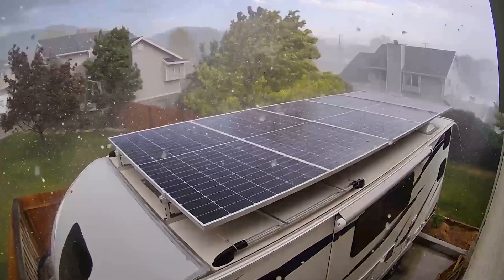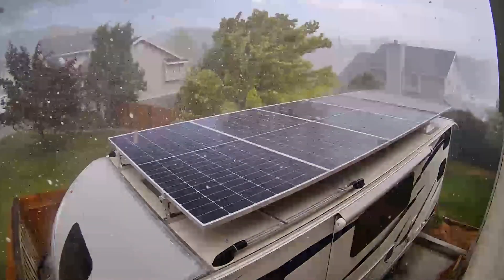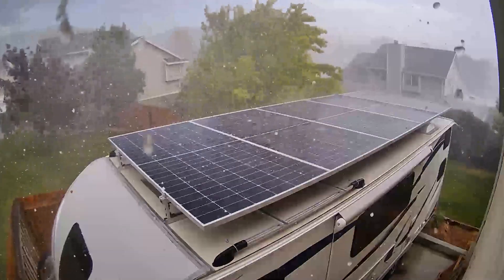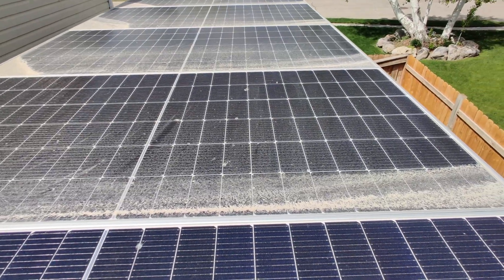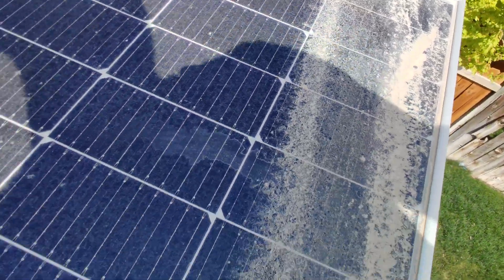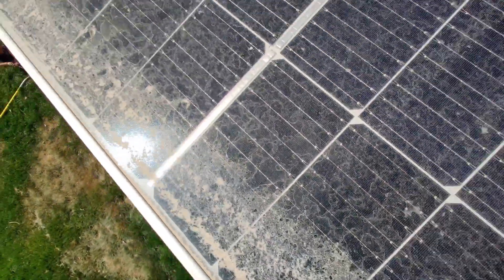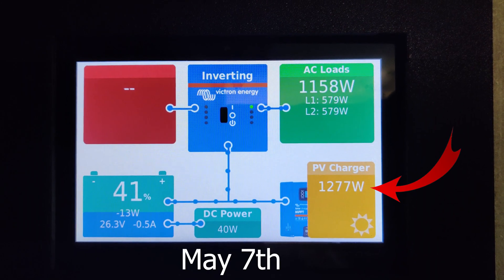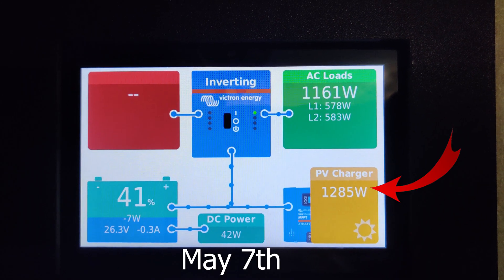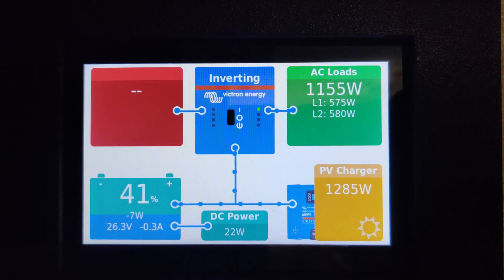We had a really muddy rainstorm and all that dirt collected in the corners. The water evaporated away and it's really hurting solar production. I'll show you what the production looks like right now, then I'll clean off the solar panels and show you the difference. Right now in the trailer we're getting about 1,280 watts off the solar, so I'm going to go clean them off and see what difference that makes.